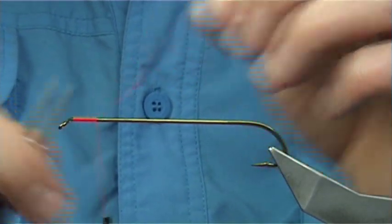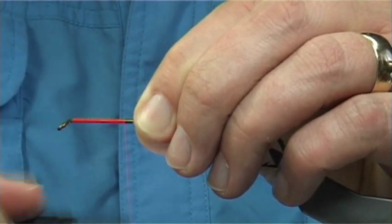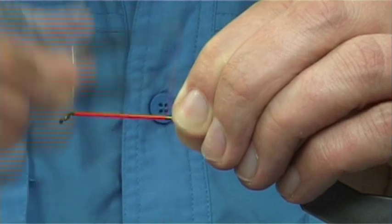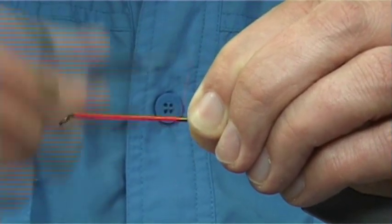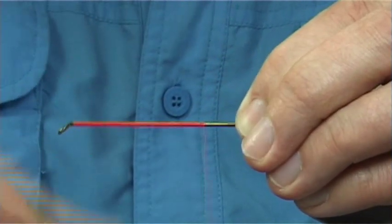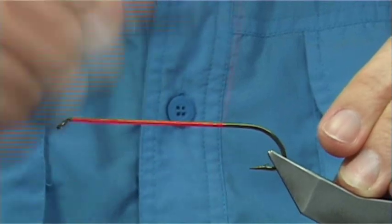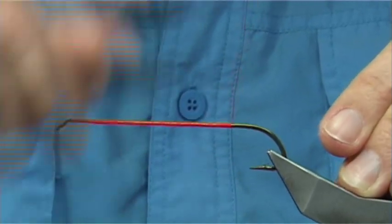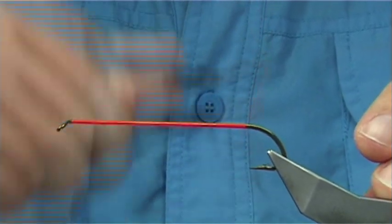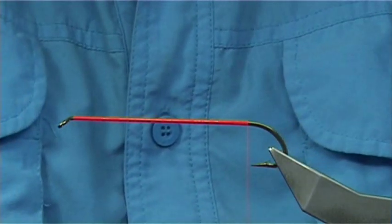The hook I'm using is a 3-0 patchage streamer hook, which is rather large — quite big. You can get them in all different sizes. I'm going to put down a layer of thread along the shank. I'm using UTC thread in fluorescent fire orange. I wind the thread until I'm in line with the point of the hook, then tie in a silver braid.